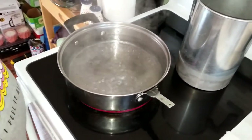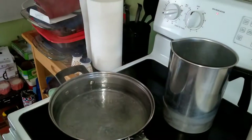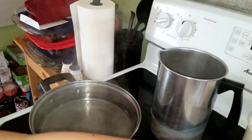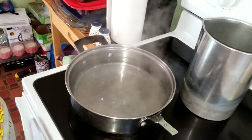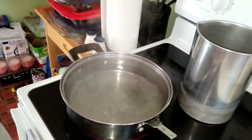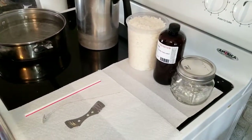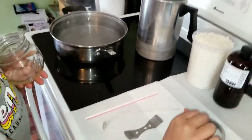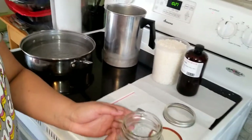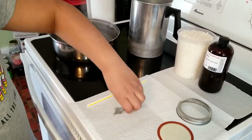We're boiling water for a double boiler process. We're gonna put the wax into that jar and then submerge it into the boiling pot — that will be your double boiler. So the first thing we're gonna do is prep our jar. We'll take the cover off and use a hot glue gun. We also need a hot glue gun. We'll bring the jar, straw, wick, and clip over to the table.